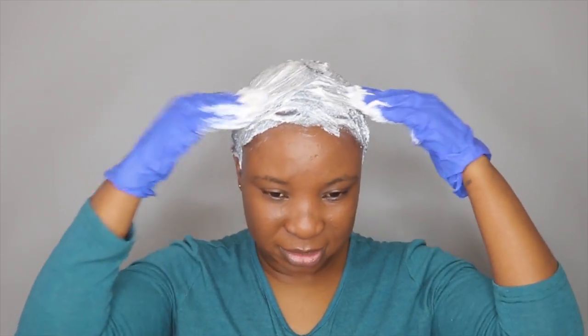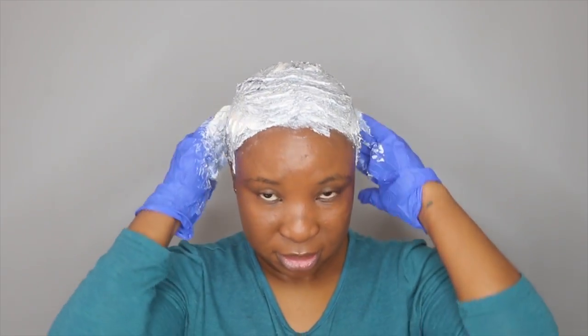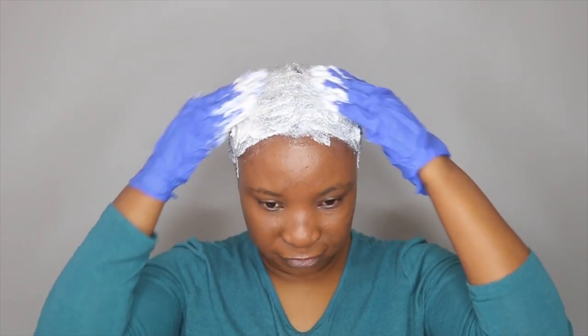For my hair I normally leave it on for about eight minutes because I have fine hair. Then I'll go ahead and rinse and wash it twice with a neutralizing shampoo, and then once with my normal shampoo. I'll come back and show you guys the final results.